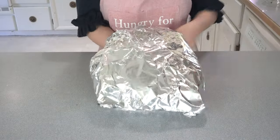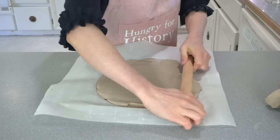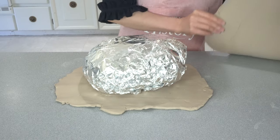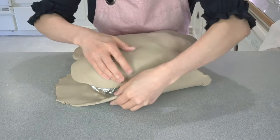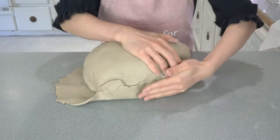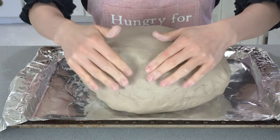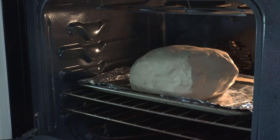Make two pieces of clay wide enough to cover the chicken, each piece about half a centimeter thick. Place the wrapped chicken in the center of one flattened clay piece and lay the other over the top. Seal the edges by pressing the clay closed with your fingers. Preheat your oven to 350°F and bake the chicken for about 3 hours.